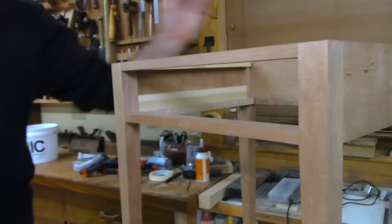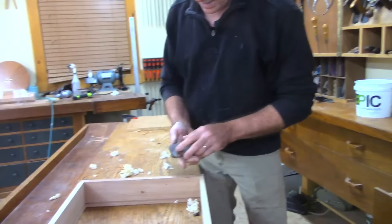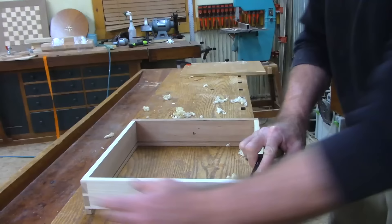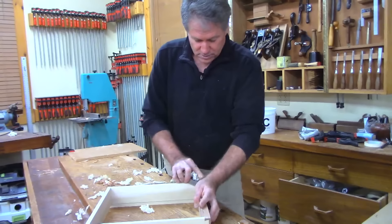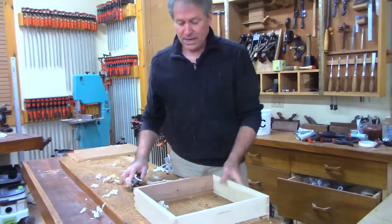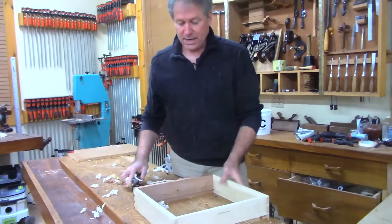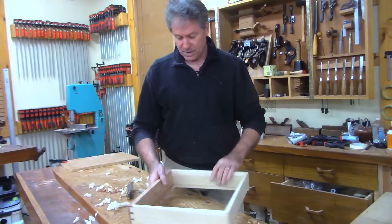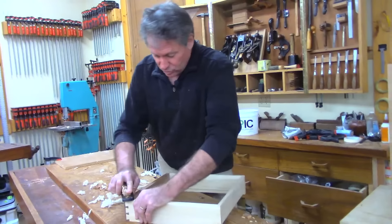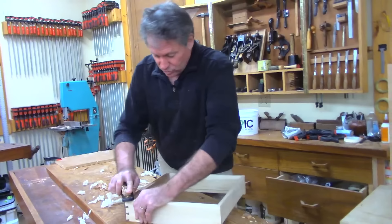I'm going to bring my blade out a touch more so I can take it off a little faster now that I know what the issue is. Grant's asking if you radius the tops of the sides to soften them — you can, but I usually just break the edges. Many drawers from Shaker villages in the 1800s do have radiused tops on the drawer sides, which just makes a softer drawer. I usually just break the edges nicely.